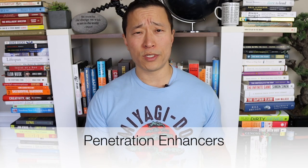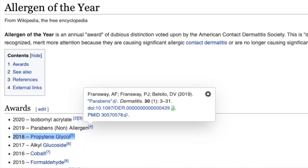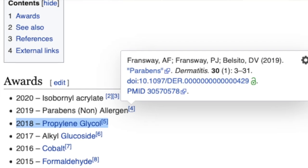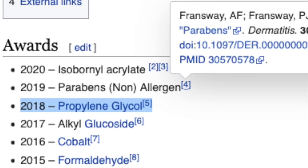One other thing to watch for: some companies use penetration enhancers to increase CBD absorption, such as ethanol or propylene glycol. Propylene glycol was actually named allergen of the year by the American Contact Dermatitis Society, so steer away from products containing it.